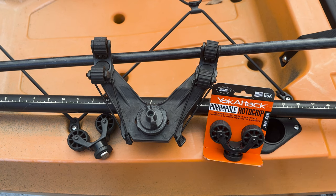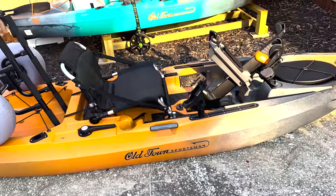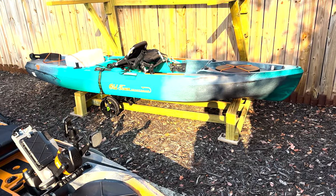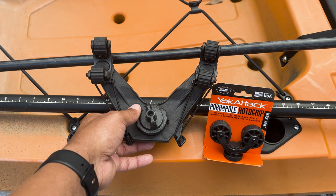Hey guys, welcome back. If you guys saw my recent videos, I just purchased a new Old Town Sportsman 120 PDL, and it's a little bit different than my Native Slayer 12.5 Max, so I need to do some things a little bit differently.